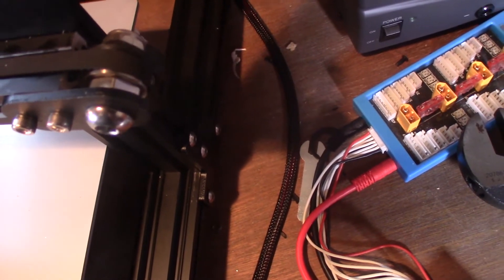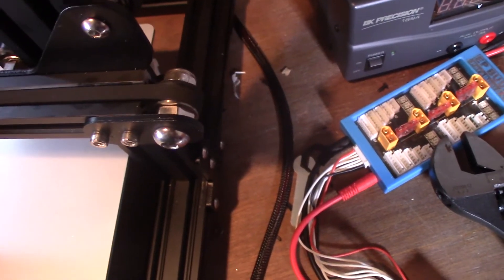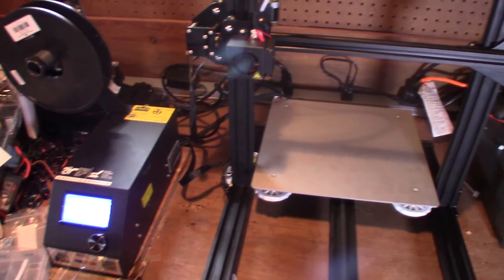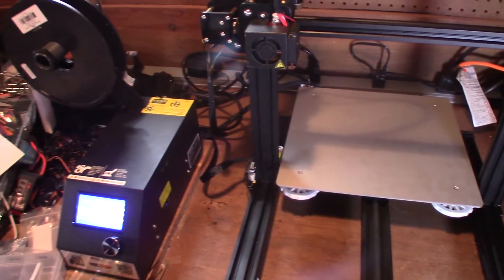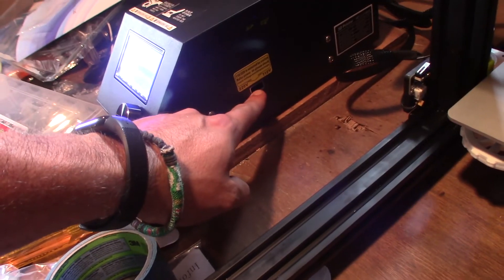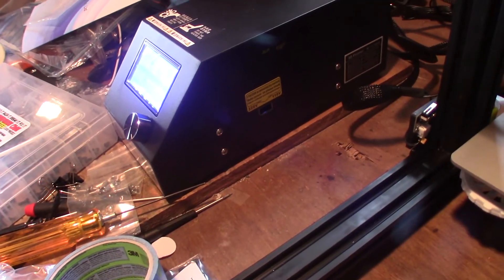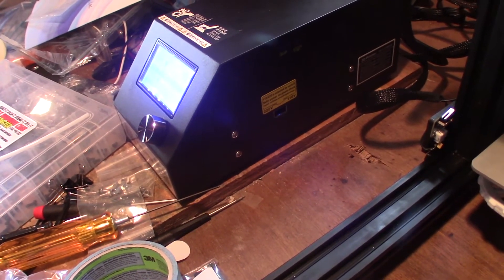That's in there and it's good but not great, but it is doing what it's supposed to do. Jumping ahead, I've got everything assembled, powered up, and running. The wiring is all self-explanatory — X to X, Y to Y. The one thing you do want to do on the power supply is make sure you are switched to either 110 or 220 based on what country you're in — here in America it's 110. Make sure you do that first.